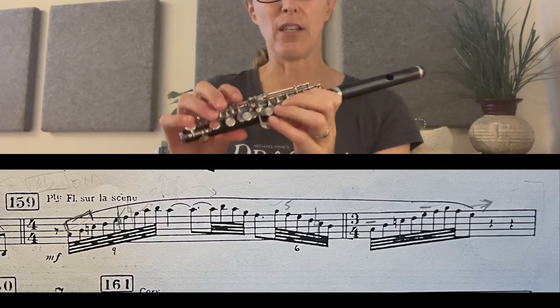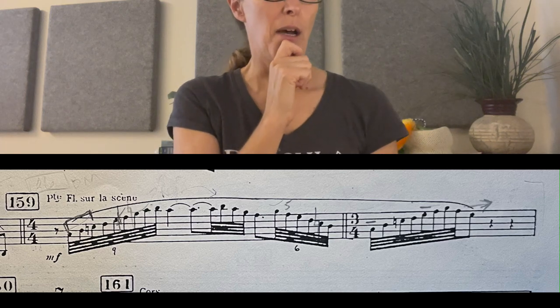A few things about this solo: make sure when you start your run that your first A speaks — don't go through the notes too fast. It looks crazy on the page, but it should just sound very floaty going up to the A. When you get to the A, do vibrato, but your vibrato needs to be in proportion to the size of the piccolo. You can't do a Galway-style vibrato with super-wide pulsations, and not the nanny-goat shimmery one either. Record yourself arriving on that A and see if you like the sound of that vibrato.